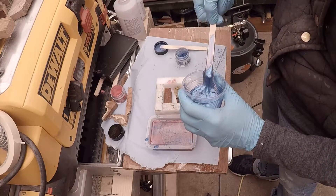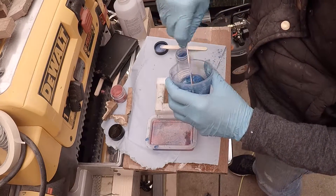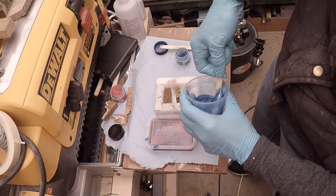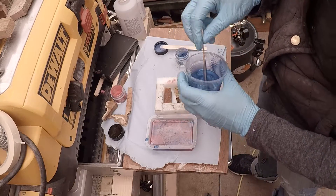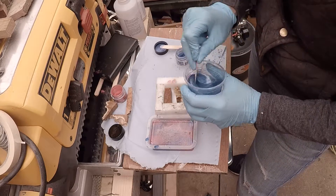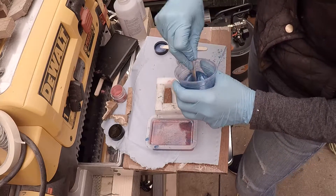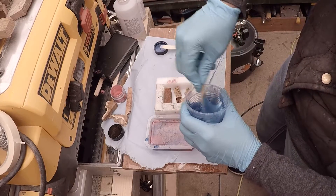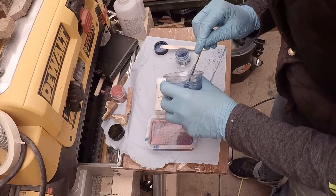This resin is cheaper than a normal resin by about £30 for 5kg. I might be slightly wrong but I'll confirm all the prices when I put them in the description. Right, I'm just going to pour it now.